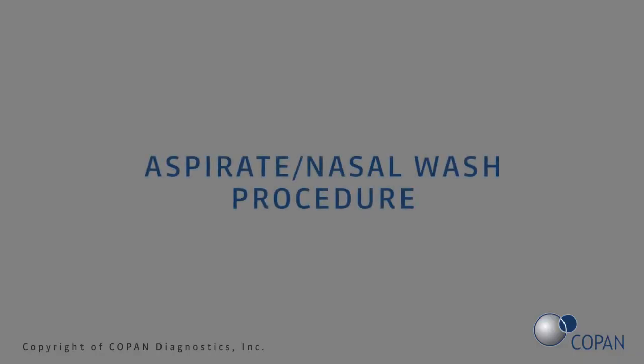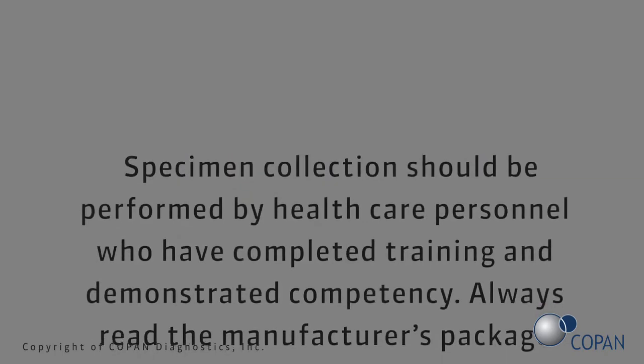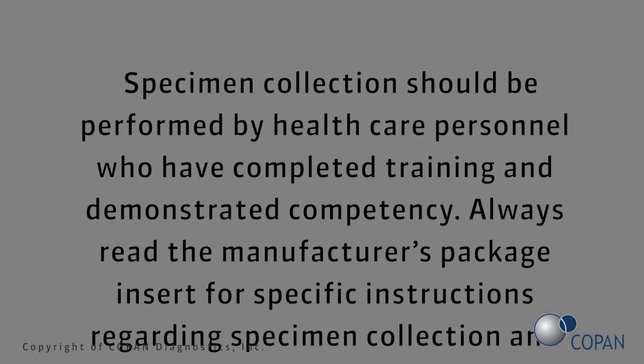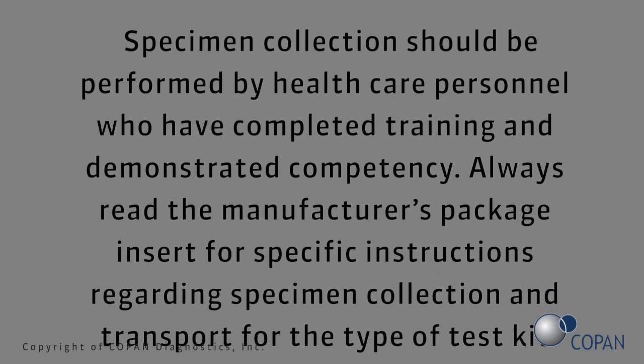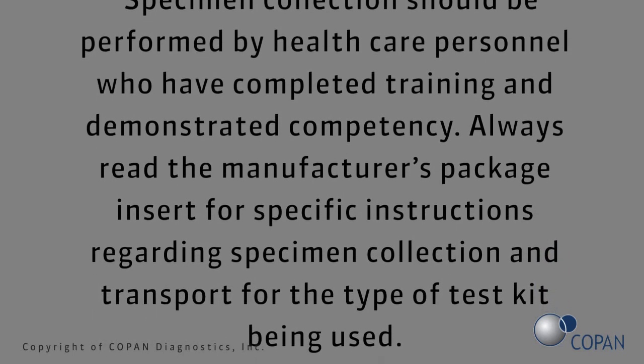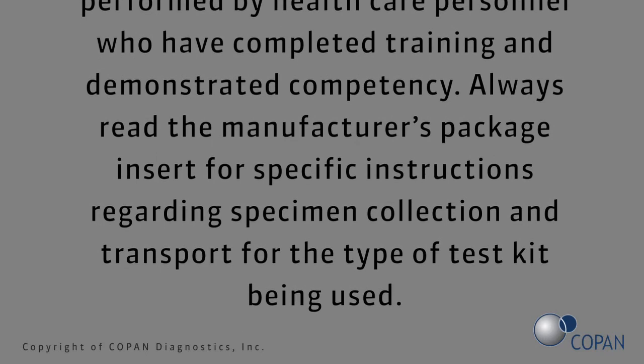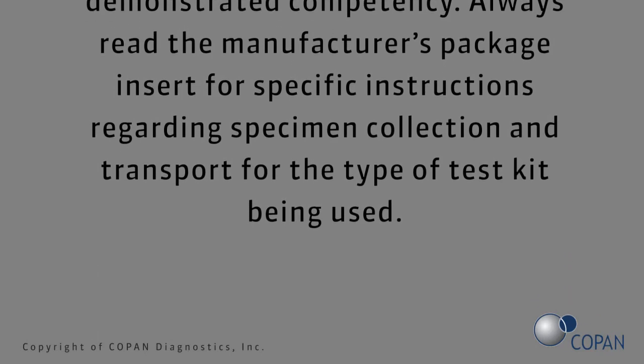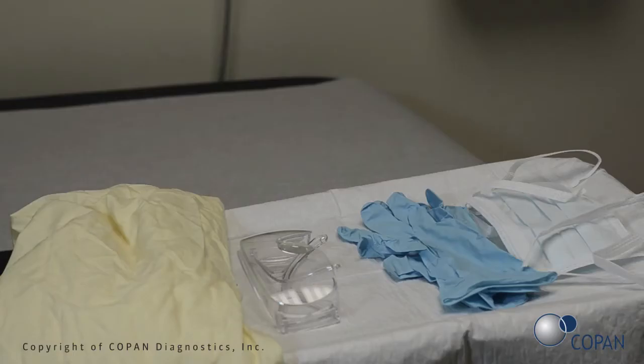Aspirate nasal wash procedure. Specimen collection should be performed by health care personnel who have completed training and demonstrated competency. Always read the manufacturer's package insert for specific instructions regarding specimen collection and transport for the type of test kit being used.